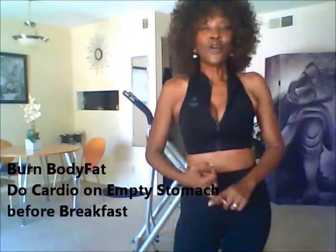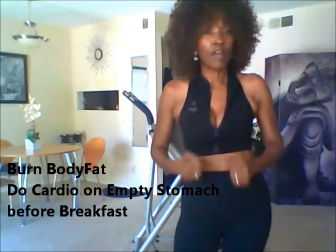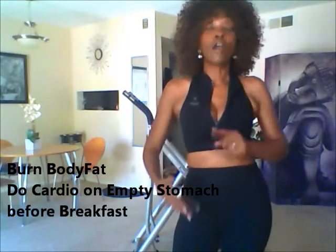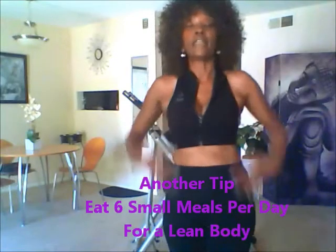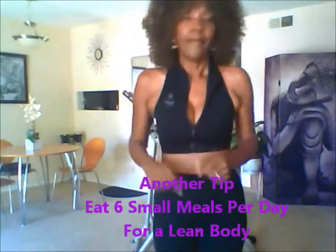From personal experience, it works. One tip before I go: if you want to burn body fat and have a leaner, more toned body, do your cardio on an empty stomach in the morning before breakfast. Another tip: eat six small meals per day — that's going to give you that lean body.